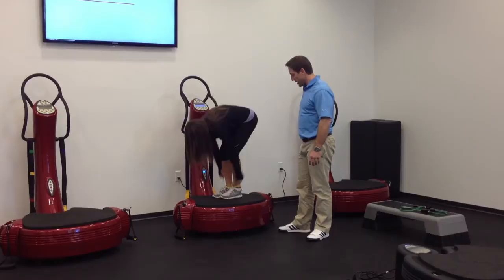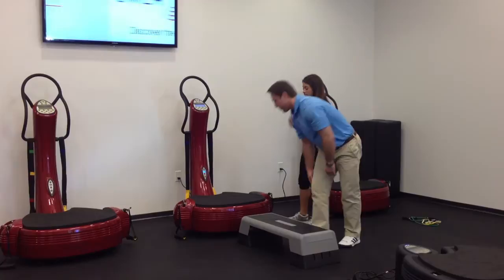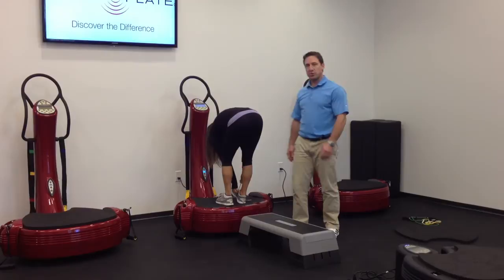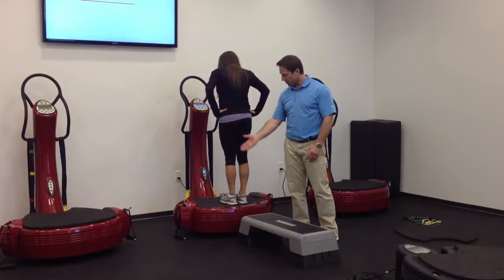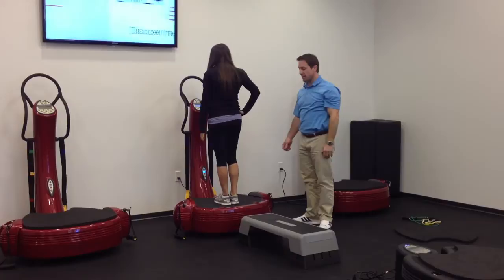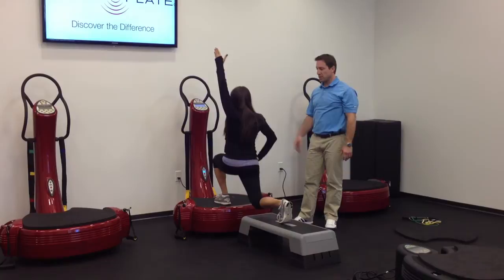Now that we've warmed up the glutes, we're going to move on to a nice combination movement strength exercise. We're going to be right in the middle of the plate, give her a couple of inches, and have Jessica step up both feet. We're going to do a reverse step lunge with an opposite arm reach. She's going to start with both legs on the plate. If she steps back with her right leg into a reverse lunge, she's going to come up with her opposite arm. She'll maintain the same movement for 45 seconds at 30 hertz on low. It's a nice combination movement — we're getting the glutes, quads, a full movement pattern.